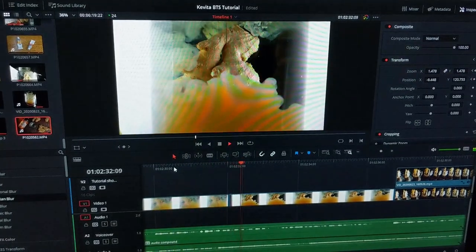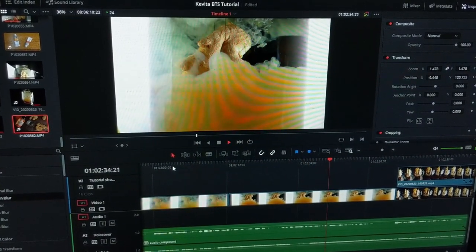I edited the video in DaVinci Resolve to a piece of music that I felt fit the ad nicely. But first, here's the edit with just the sound effects added.